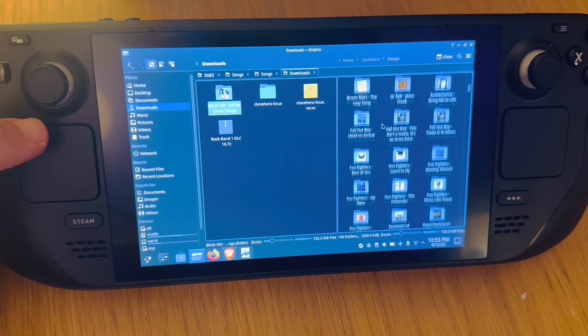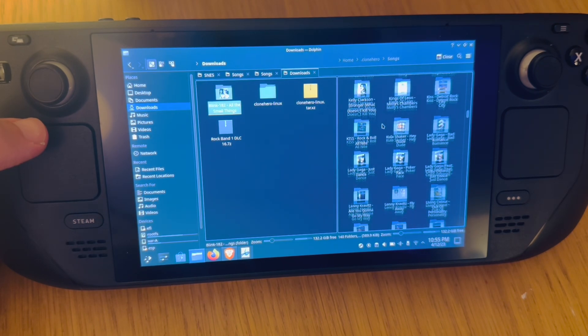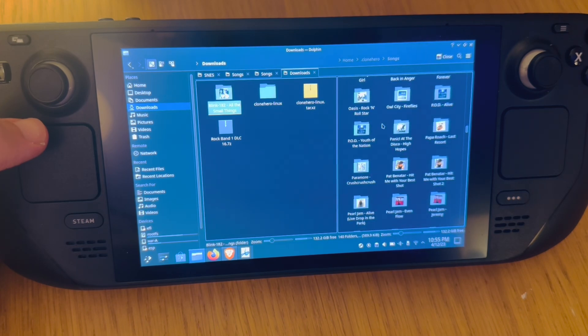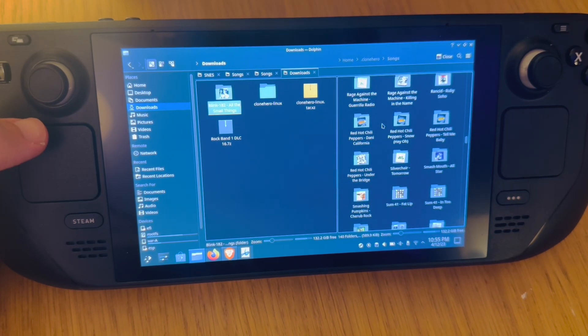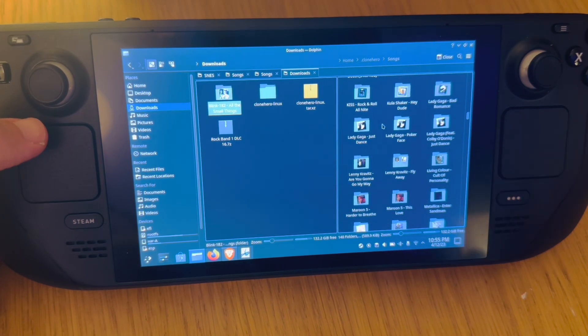Click on the folder called dot clone hero — not the other folder in here. Click on the songs folder; this is where we store all of our songs. Just drag your song over. I've got many songs saved in here from the website. Remember, it's home, then dot clone hero, and the songs folder right here — that's where all songs are stored.